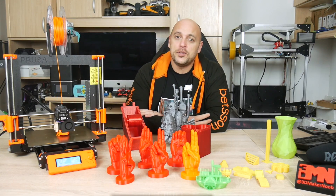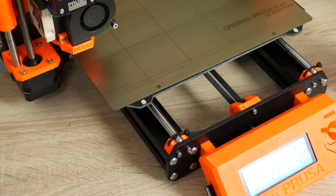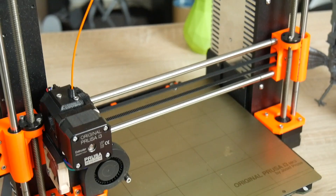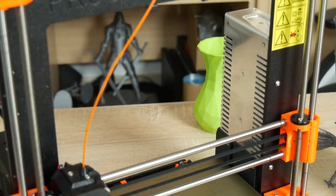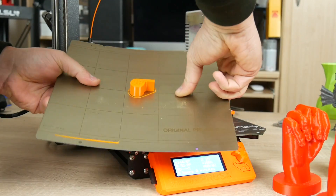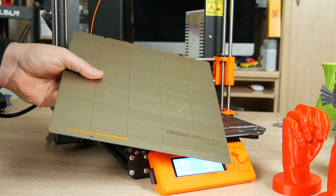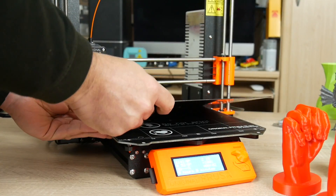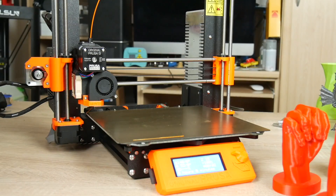It comes with a Mark 52 heat bed complete with 25 magnets to keep in place a removable double-sided spring steel build plate. The build plate supplied has a PEI sheet on either side. It was initially supposed to be a powder coated PEI sheet, however Prusa ran into some supply issues and swapped it out, offering a discounted rate for powder coated PEI sheets to those who wish to purchase them in the future.